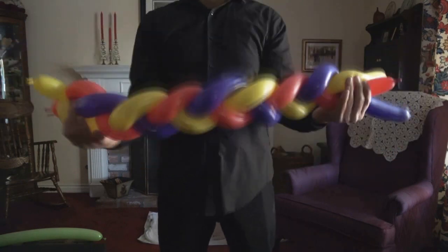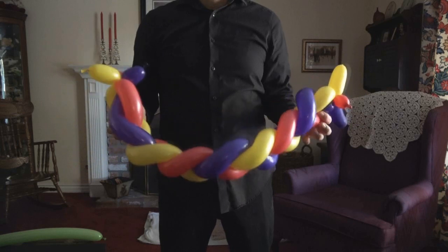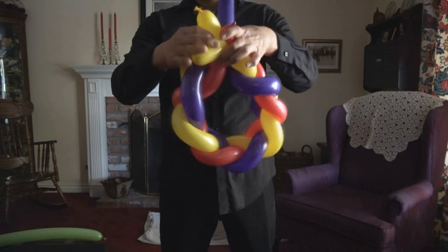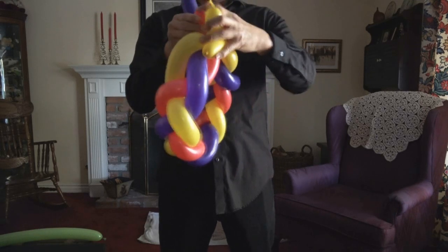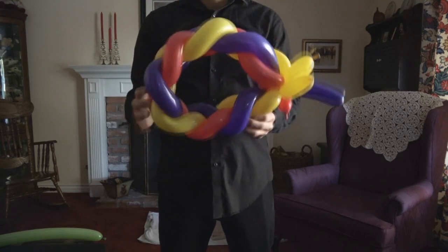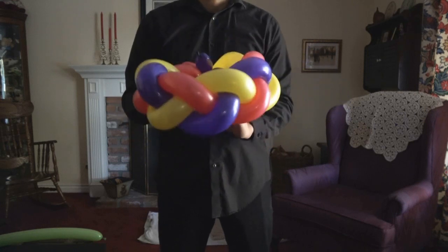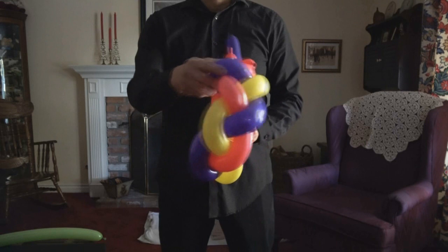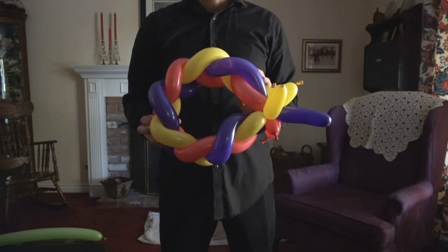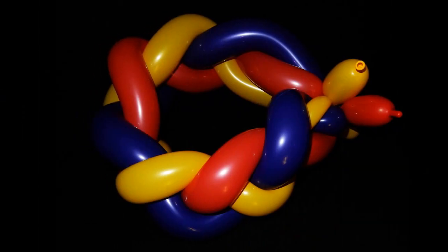Now you have one long braid made of balloons. Twist them at the end to connect them. To finish the hat, take the basic twists at the end and twist them together. This is a great hat — not only is it colorful, it's also very forgiving and will fit on a lot of different size heads. You can wiggle it around a little bit as you put it on somebody's head and it will usually just fit. This is a great hat to make at parties if you have time to inflate three different balloons. That's the braided hat.